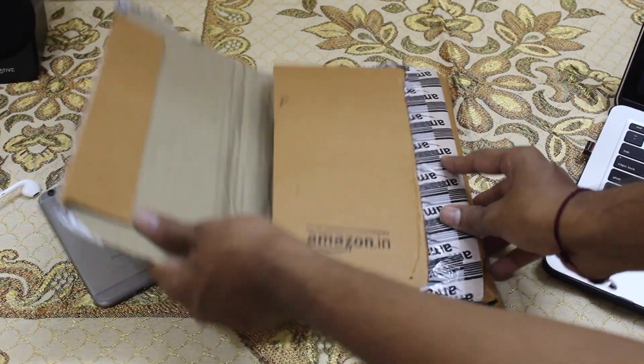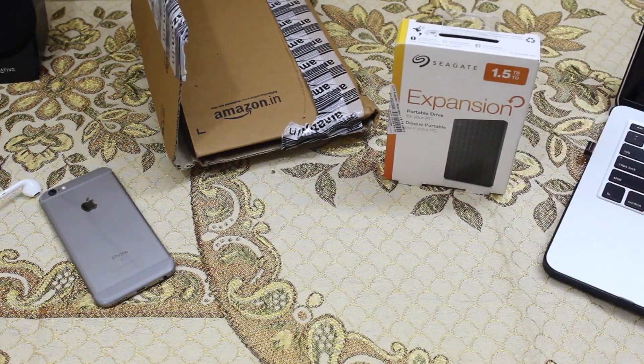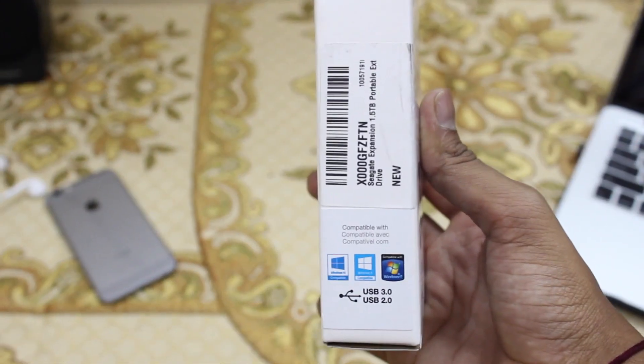Hey guys, Guru here from TechTube. Today I'm going to unbox and review my new Seagate Expansion portable hard drive with 1.5 TB storage, and it comes with USB 3.0.